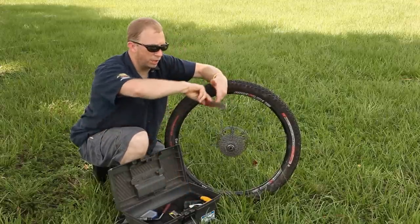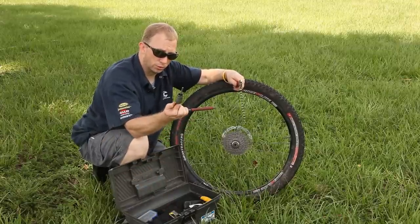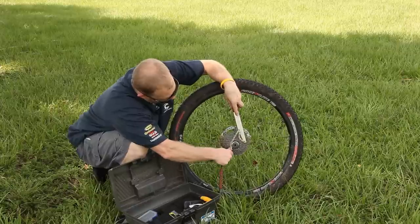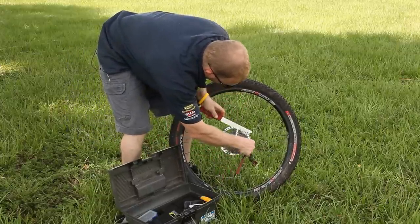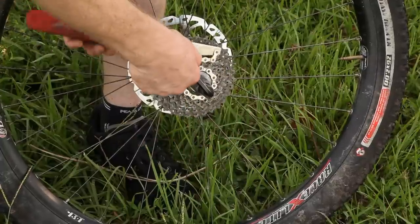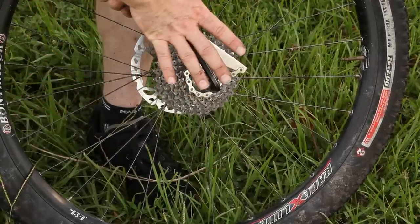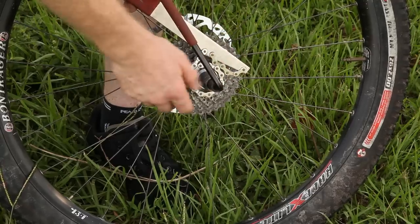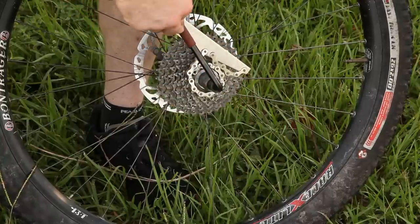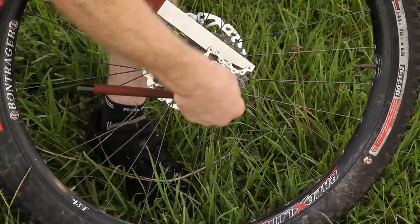You're going to need a chain whip and you're going to need a cassette removal tool. Wrap that around and make sure you get it wrapped all the way around. Just like that, then take your cassette removal tool and insert it so that it goes in smoothly. Then push against each other and remove the cassette lock ring.